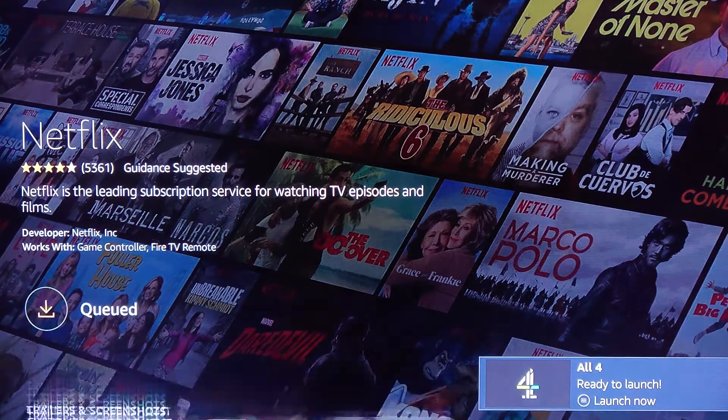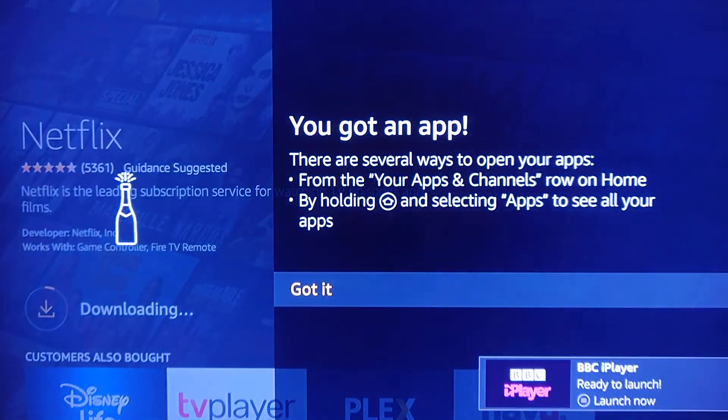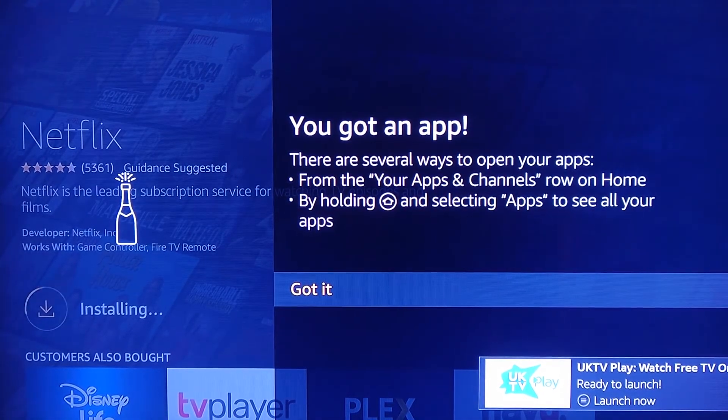It's now going to download the app. You've got an app — yay! You can choose apps and they will slowly download. You can see them popping up in the bottom right-hand corner saying this app's been installed and it's ready to launch now.